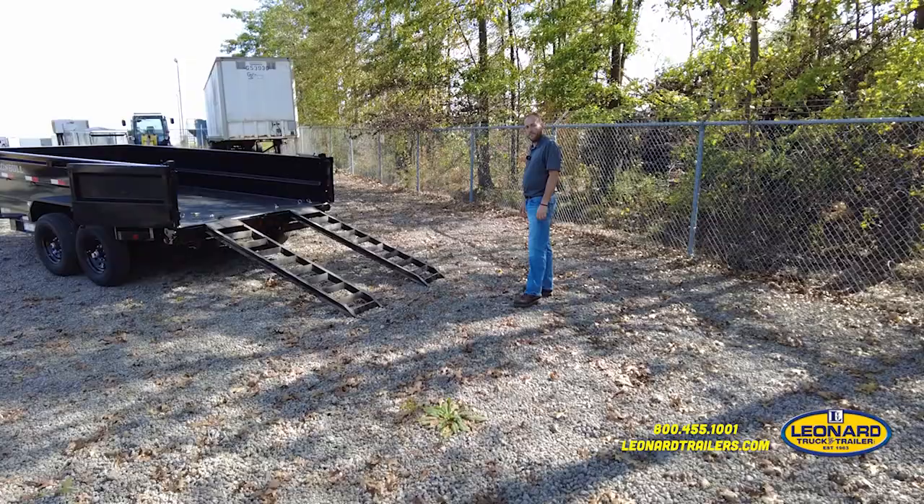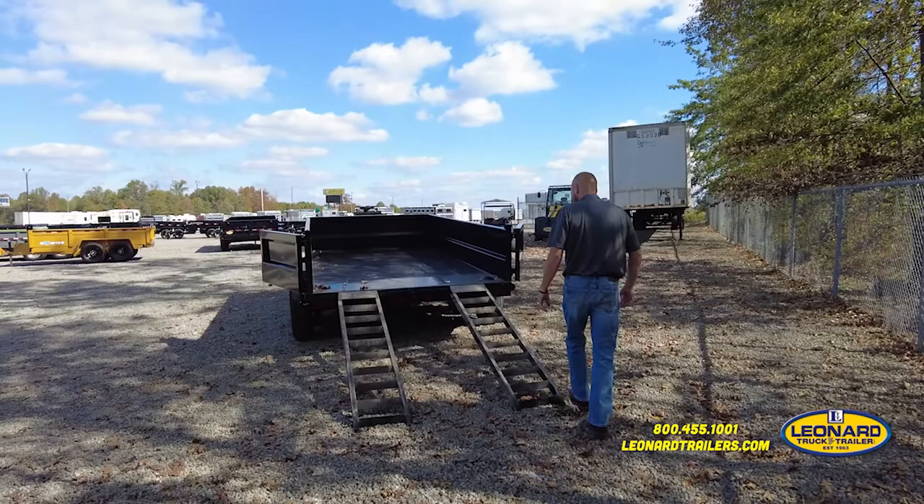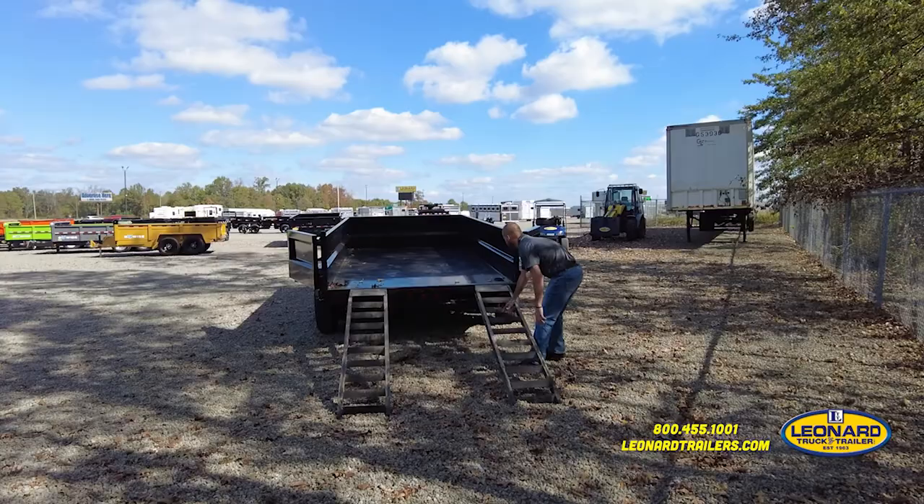Here you can see all the track on the back that you can use to set the ramps in. When you have your ramps out, you're able to change the width to match what piece of machinery you're loading into the trailer. You can see these slides.